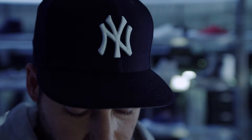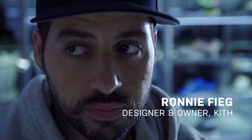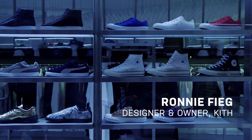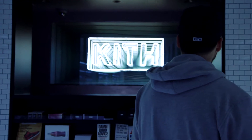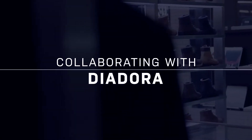I was a fan of Diodora since I was a little kid. I used to see my dad playing soccer in Diodora shoes and I always thought the brand was kind of cool back in the 90s, but this is a different approach. Seeing that they're making retro tech product in Italy is expensive, and the fact that they're willing to still do that today is kind of amazing to me, so I always wanted to be a part of that since they started it a couple years ago.